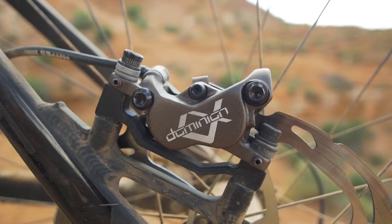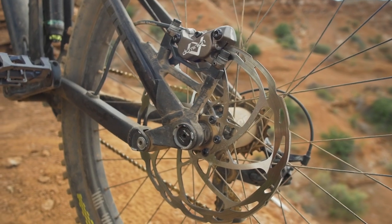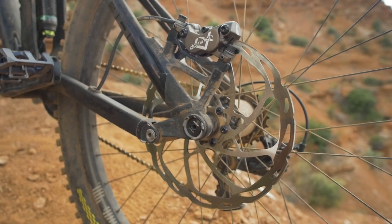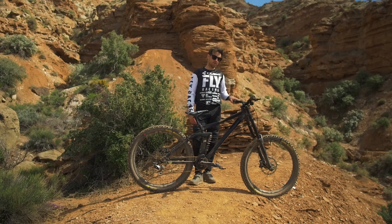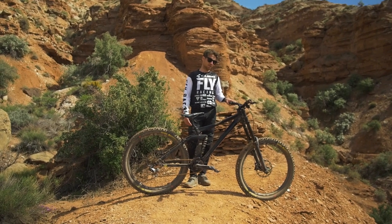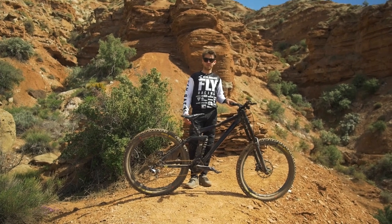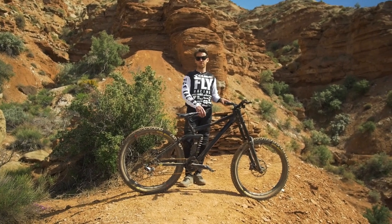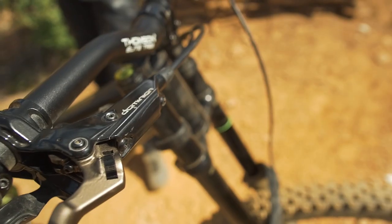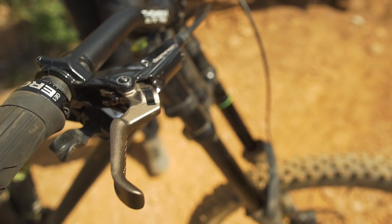For brakes, this is new this year — I'm riding Race Face components. These are the new Race Face Ace Dominion A4, which won component of the year on Pinkbike. They are super powerful with good modulation and very reliable. It's important to have a very consistent brake, especially at Rampage. Some of the features behind me are really gnarly and you need to have complete trust in your brakes. 203 rotor, obviously, front and back.